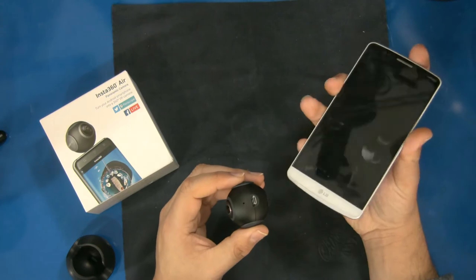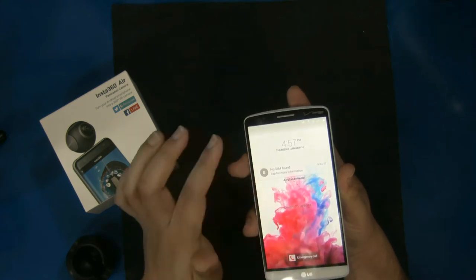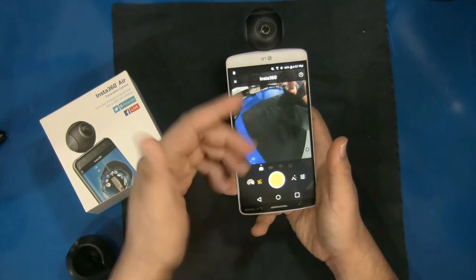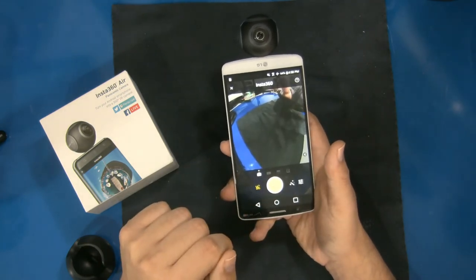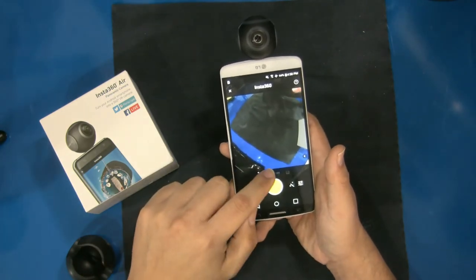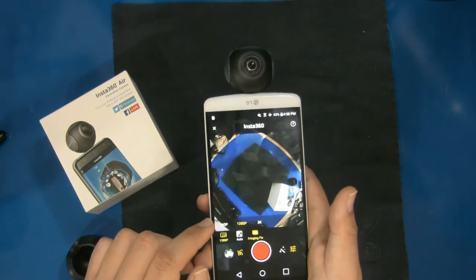This is an LG G3 — it works with this camera. It just plugs right in and you can see the little power light. What it automatically does is launch the app and invert your screen, so you can see exactly what the camera itself can see. This is on photo mode, and when you take a photo it lets you pan around the entire photo — similar to how people do Facebook Live with a 360 degree view, essentially the same technology.